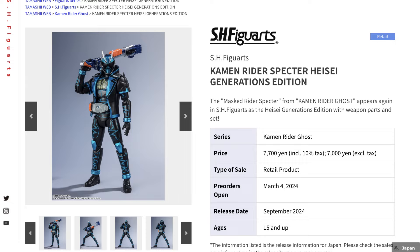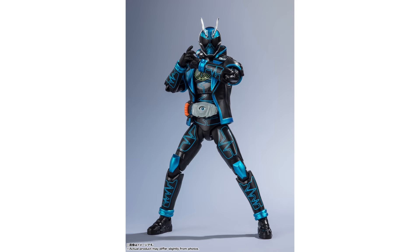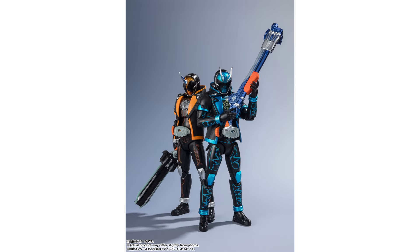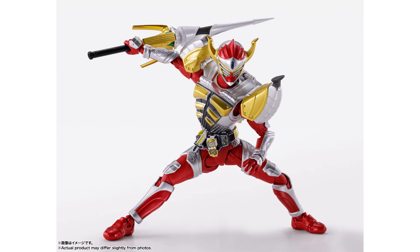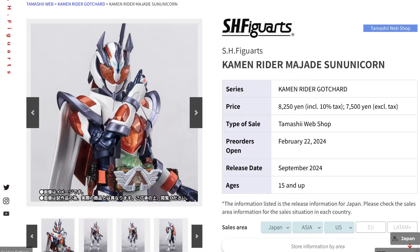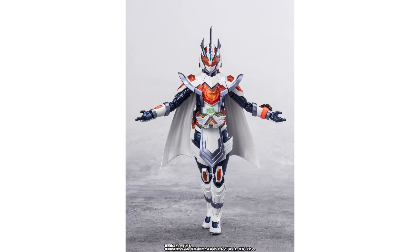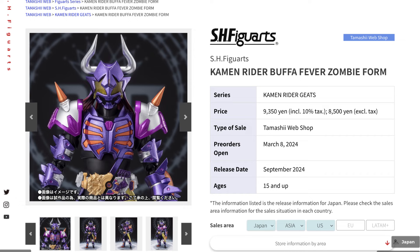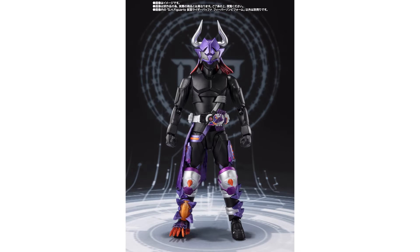That brings us to the third Kamen Rider: Kamen Rider Specter Heisei Generations Edition from Kamen Rider Ghost, which of course includes all the weapon parts as well as the set accessories. There is also Kamen Rider Baron Banana Arms — The Knight of Spear — from Kamen Rider Gaim, a line we've seen previously. And Kamen Rider Magjed Sun Unicorn is shown to be under the Kamen Rider Geats line, pairing up with some of the other figures in the line. Finally for the Kamen Rider line, we have Kamen Rider Buffer Fever Zombie Form from Kamen Rider Geats.